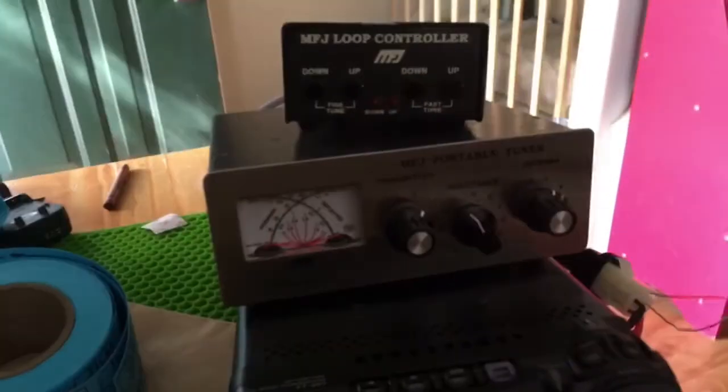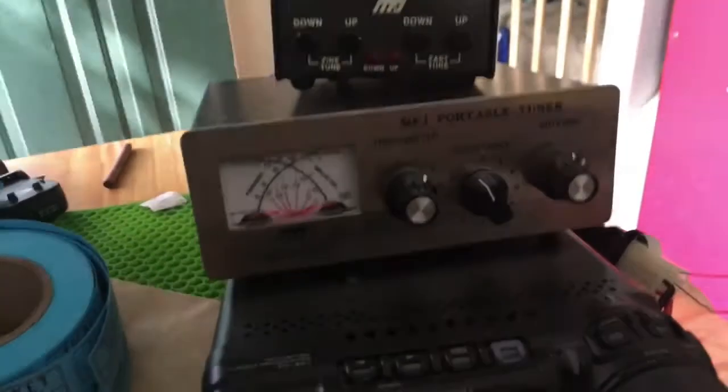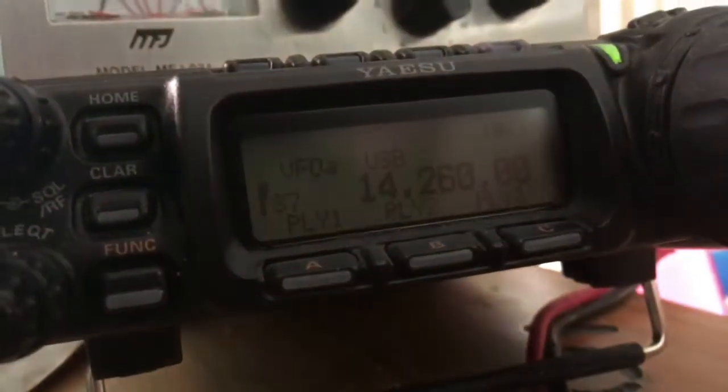I am looking at my 857 here, and I got the MFJ loop running. You notice there's a little battery symbol and the display goes off — it's because I've got the jumper, a paper clip jumper in there, so just doing a little testing here on what happens in battery power mode.